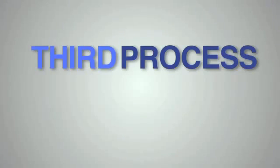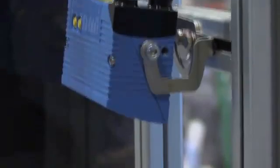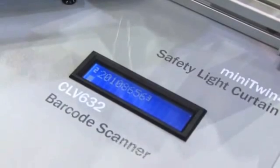The third process we want to talk about today is track and traceability. The importance of the CLV600 series is that it gives us the ability to read 1D codes. In cases where a barcode is smudged, smeared, or not in perfect condition, the technology built into the new 600 series gives us the ability to reconstruct that code and make it legible from a product standpoint.